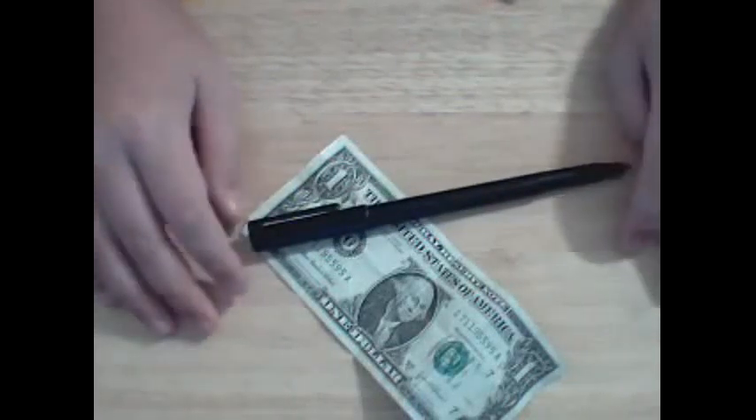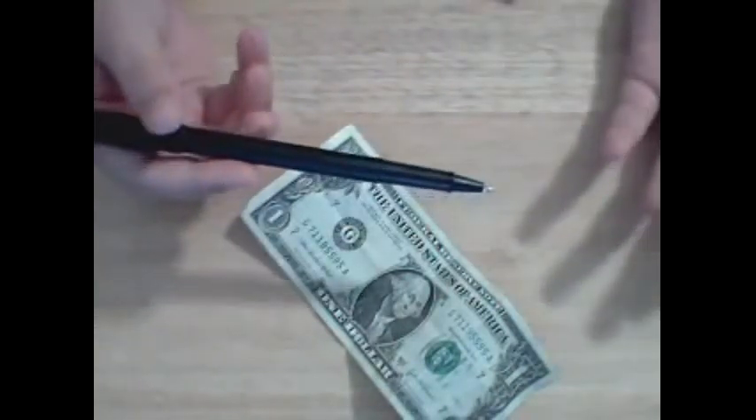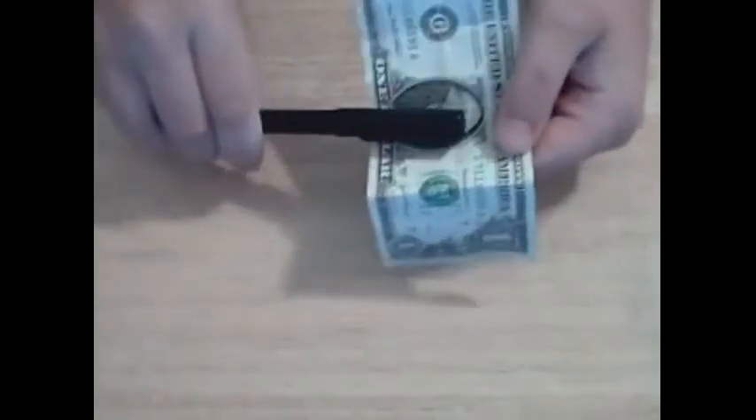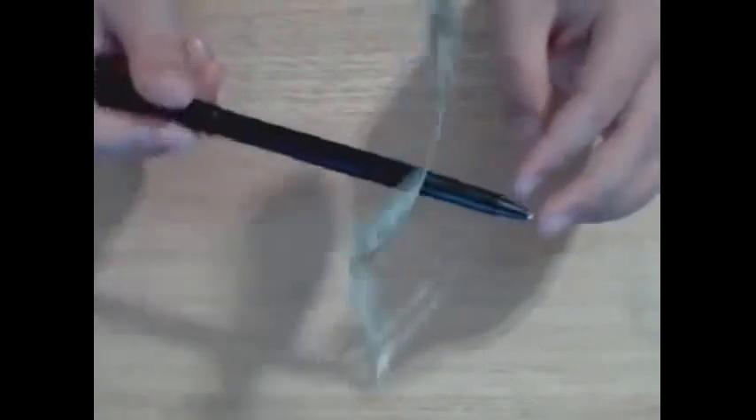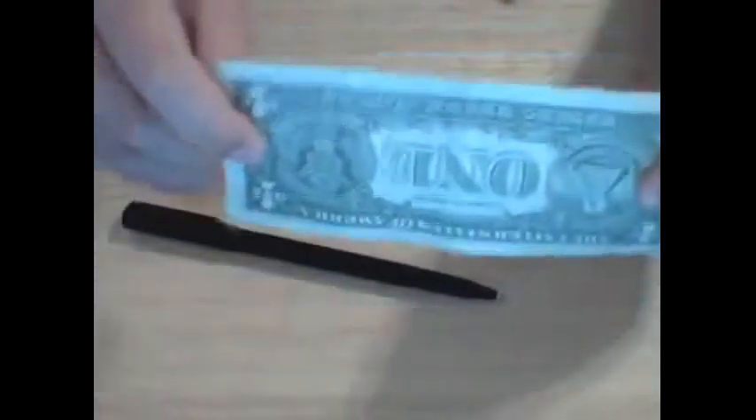Hi, today I'm going to show you how to do another trick called pen through dollar, but first I'll show you the trick. You just take your dollar and your pen and you show that there's nothing wrong with the pen or the dollar. You just take your pen and you stab it right through the dollar and then you show that it has been completely penetrated through the dollar. Then you just take it right out and show that there are no holes to this dollar.